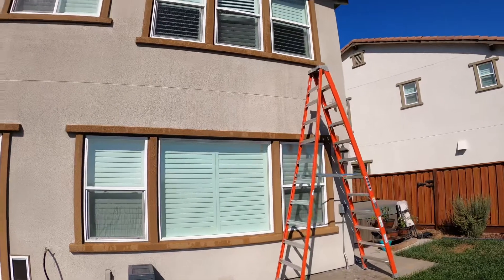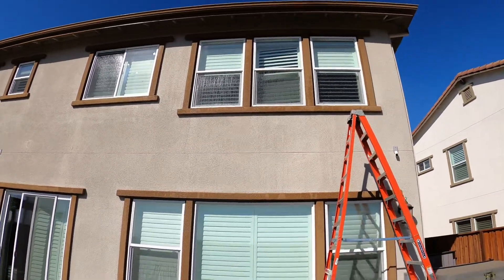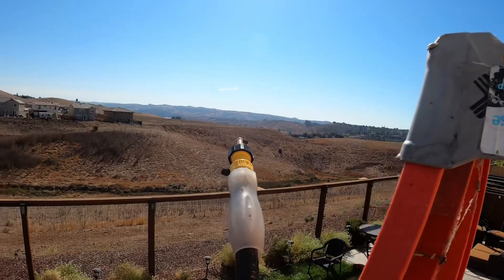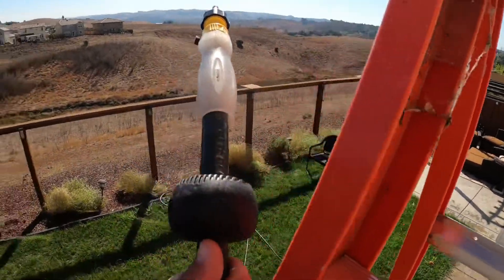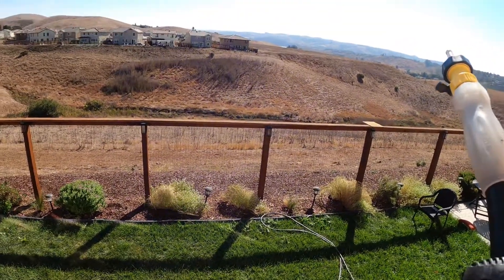So I went ahead and got this ladder. It's still not nearly tall enough, but it's going to bring me a little closer to the roof. We're up here close to the top of the ladder, got the water hose, got the drone up there, and got a decent angle — and I'm in flip-flops.